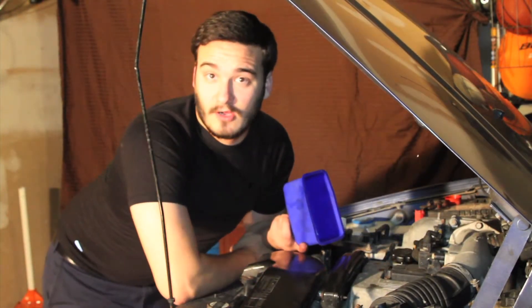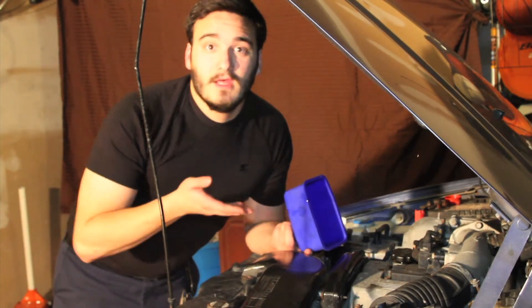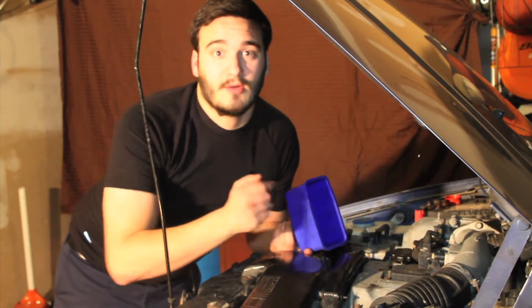Once the cap is back on, we can go ahead and restart the engine, let it run for a few seconds, and then go back and recheck the dipstick to make sure the oil is at the proper level.